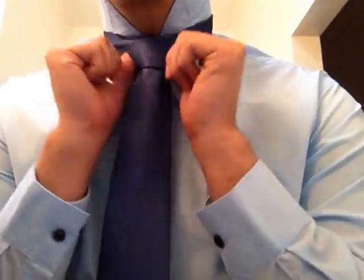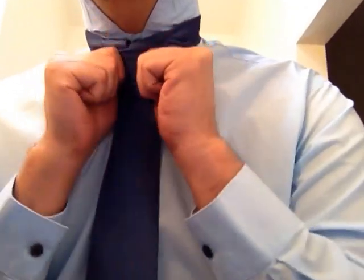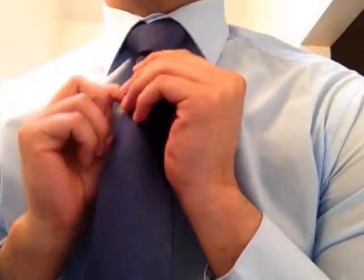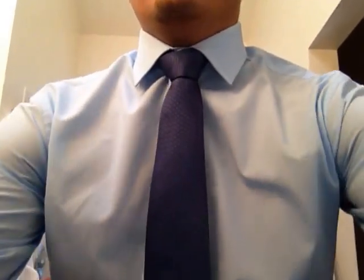Go ahead and pull that a little tight, straighten out your knot, make sure you have that triangular shape. Go ahead and fold our collar down, fix our knot a little bit, and we have a nice half Windsor for our interview.